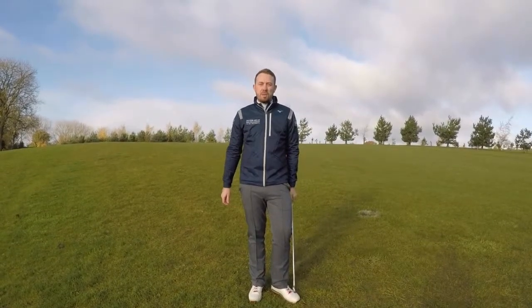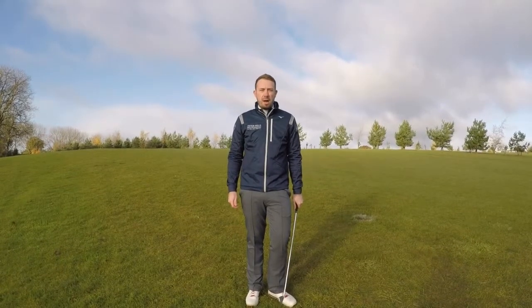Hello, welcome to Peterfield Golf Shop. I'm Alex Beckett, PGA professional at the Norwich Family Golf Centre. Today we're going to talk to you about an uphill lie.